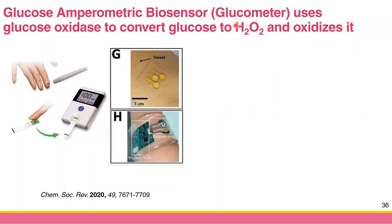Commercial glucometers almost all run on the amperometry principle — they use amperometry to measure the amount of glucose. This is the example: you have the paper strip. You punch your finger to get the blood, then you put the blood on the paper strip, insert it in the glucometer, and it gives you the readout of the glucose.